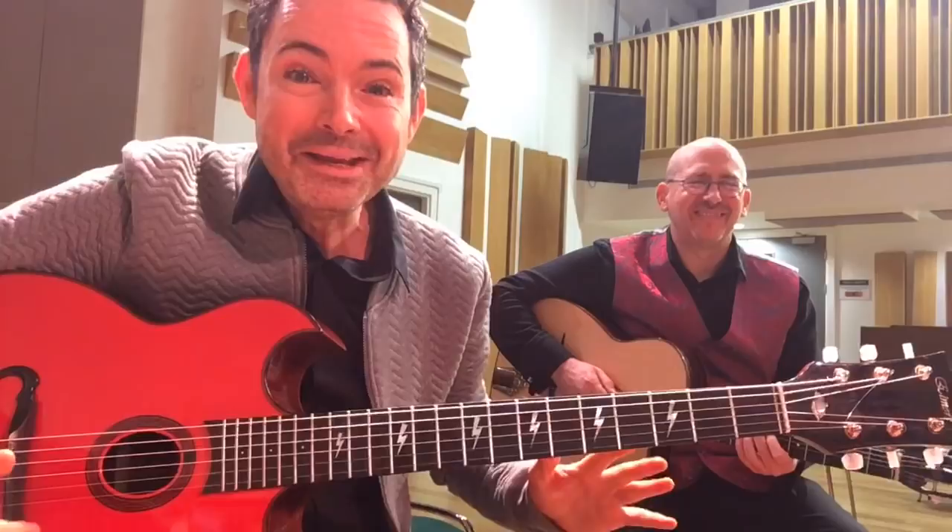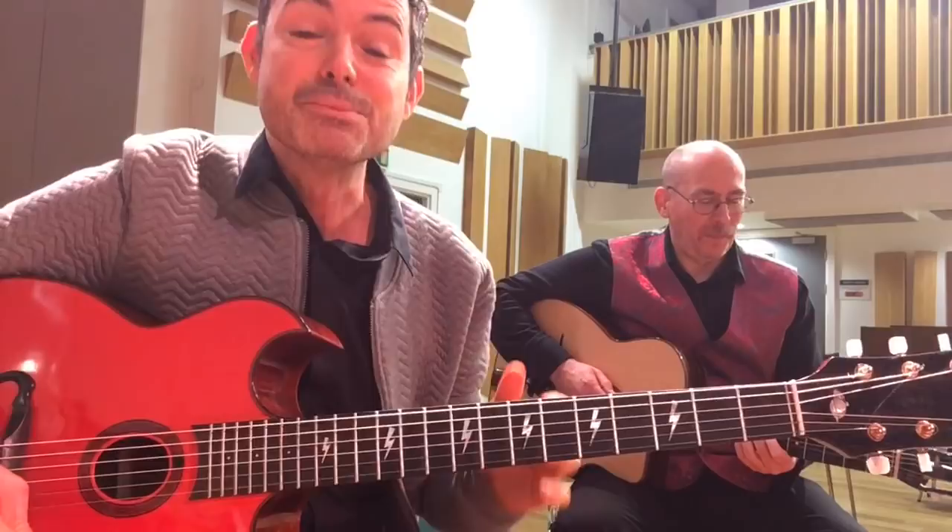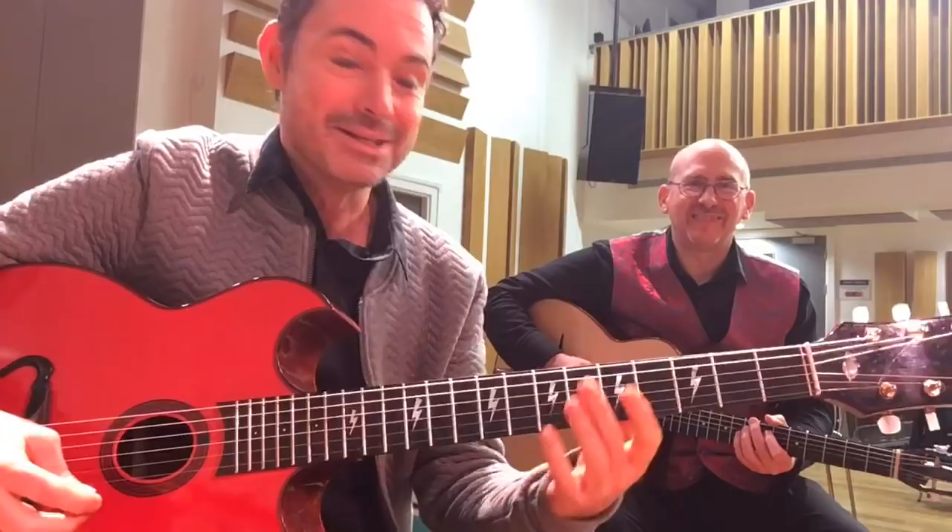Hey guys, Robin Nolan here in Cambridge, UK with Damian, who's going to help me out with a bit of rhythm guitar in this lesson. What you're going to learn in this lesson is really a bite-sized lesson. You're going to learn some swinging octaves over All of Me. Let's just give you a little taste of what you're going to learn — it's going to sound like this.